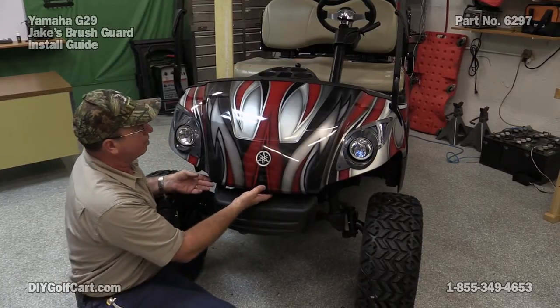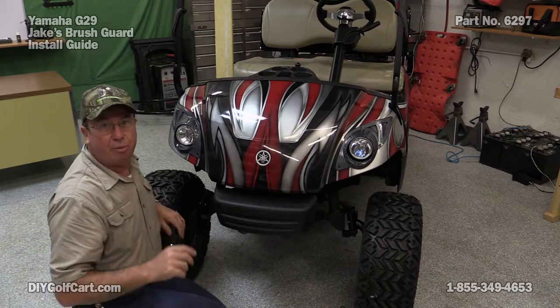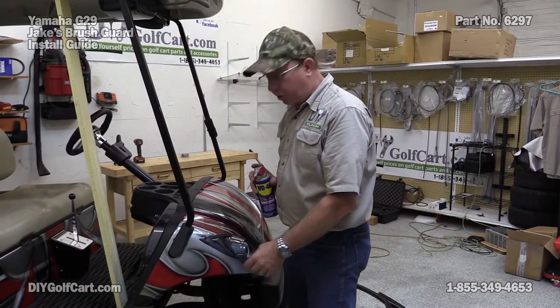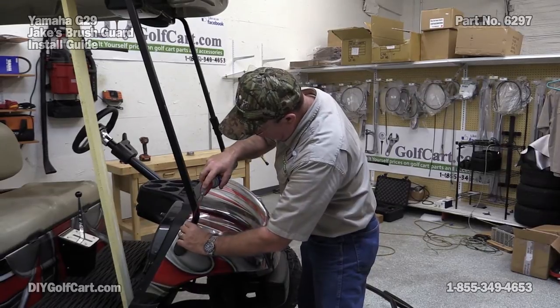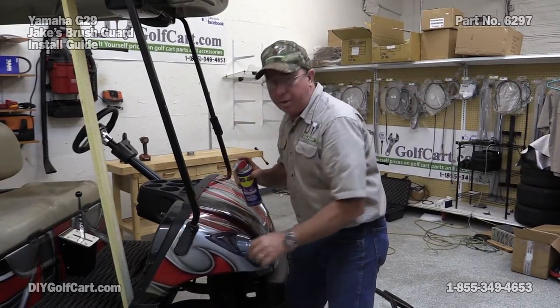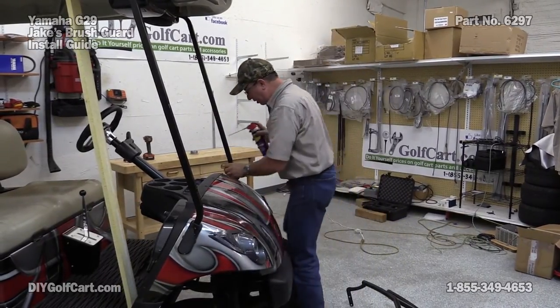The brace for the brush guard is going to go right underneath there. Let's get our brush guard. The braces that hold up the brush guard are going to go to the inside of the rubber grommet. So I'm going to go ahead and put a little WD-40 all on the back side of it. That way it'll actually slip in better and won't be hanging up. I'm going to do that to both sides.